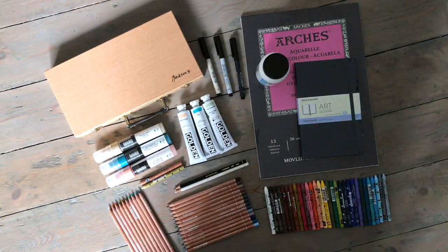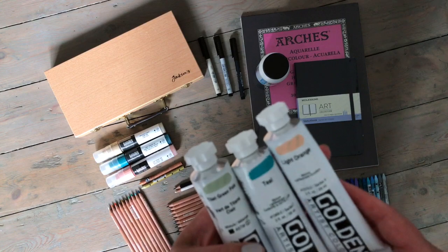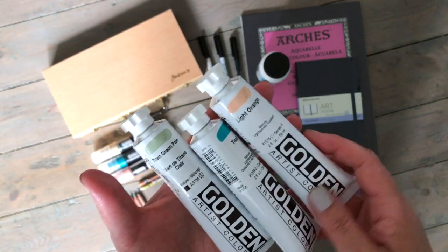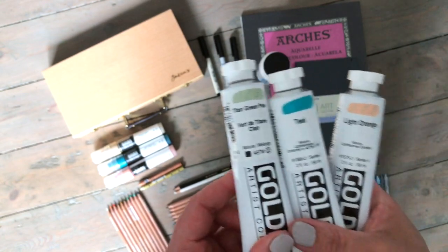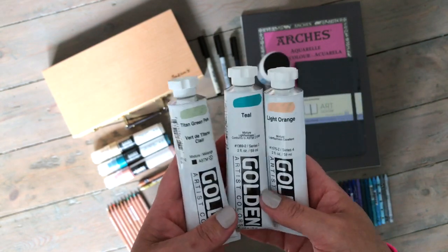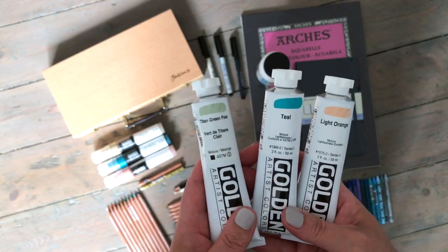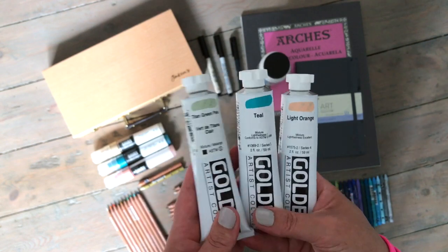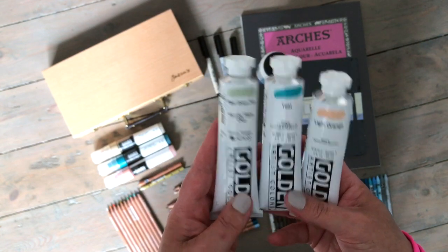The other supplies I won't be testing in this video are these acrylic paints by Golden — their heavy body acrylic color. I bought gorgeous shades: light orange, teal, and titan green pale. I'm going to be doing a special video on Golden paints because the South Bank Art Company very kindly sent me eight different colors, and I'm adding to those. These are paints I've been wanting to try for absolutely years.